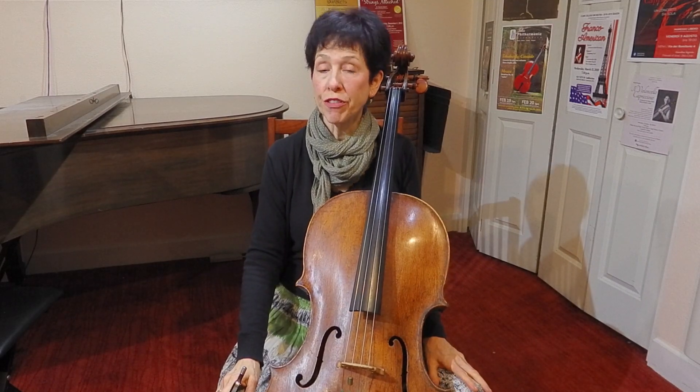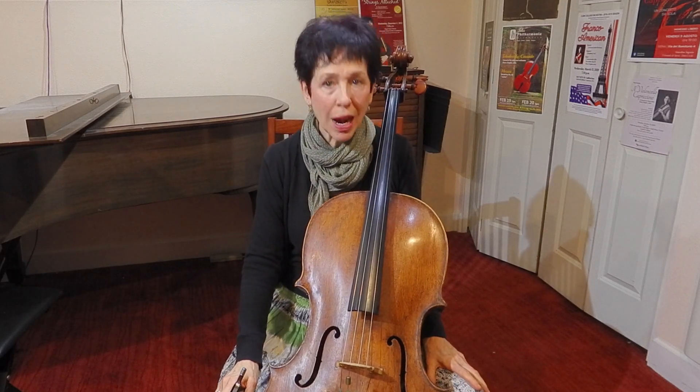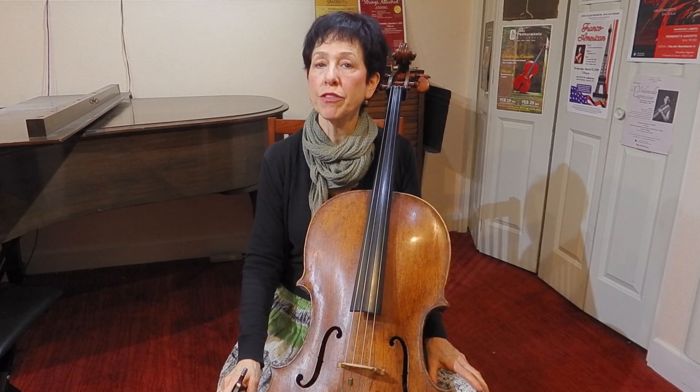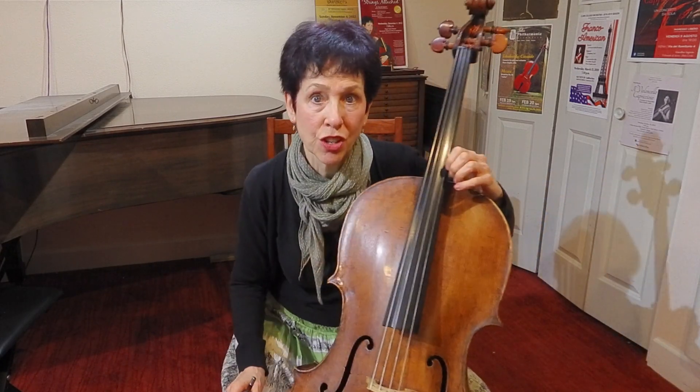Hello, this is a brief video on how to get started in tenor clef. You'll need to practice a lot of different things in tenor clef till you read it fluently, but this will help you figure out how to start.